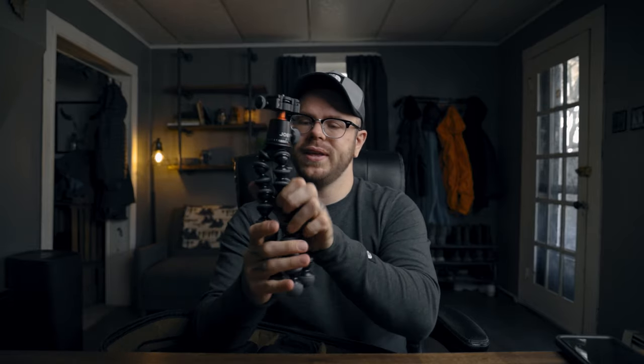Next is the Joby 3K GorillaPod. I use this to hold my camera while vlogging, and if I'm in a pinch and want long exposure shots I can just set it up anywhere as a mini tripod. I love this one because the legs are metal — I've had ones with plastic legs in the past where the sockets would crack over time from wear and tear or weather, so I'd have to buy a new one.